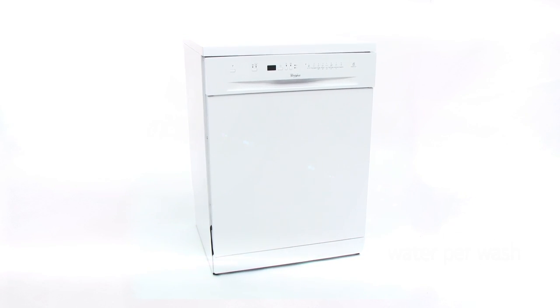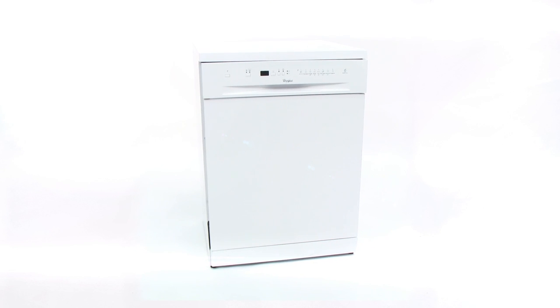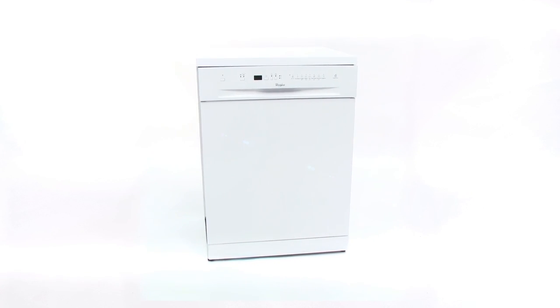So if you're looking for a simple and effective way to get the washing up done, look no further than this stylish and sophisticated Whirlpool dishwasher.